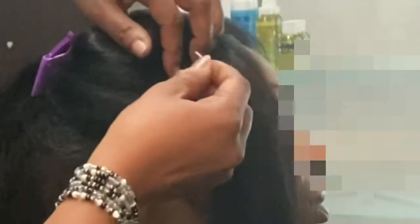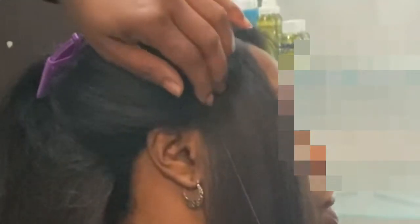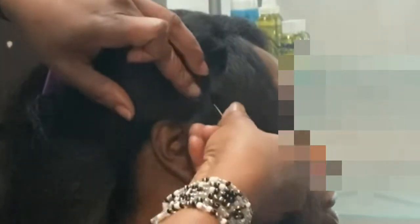Using the weave buddy, I am able to secure the perimeter of the wig to the edge of the weave buddy without the use of her edges, protecting her baby hairs and the frontal hairline.